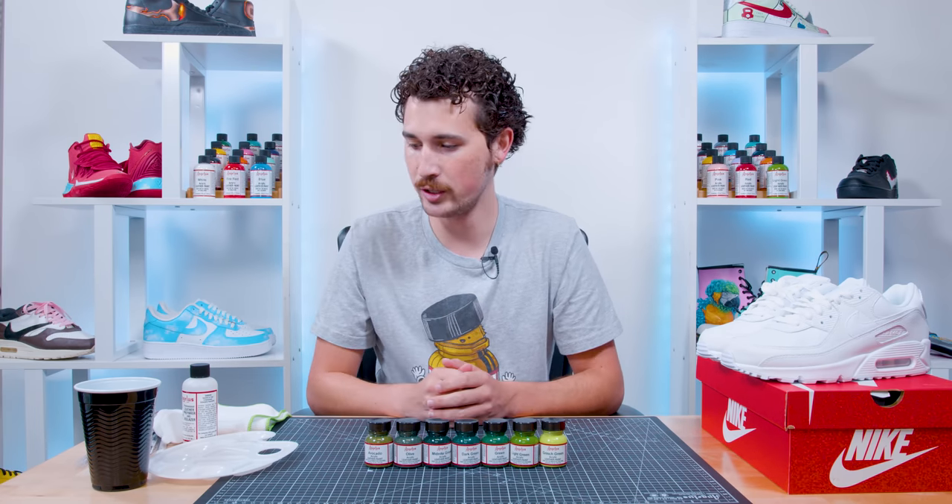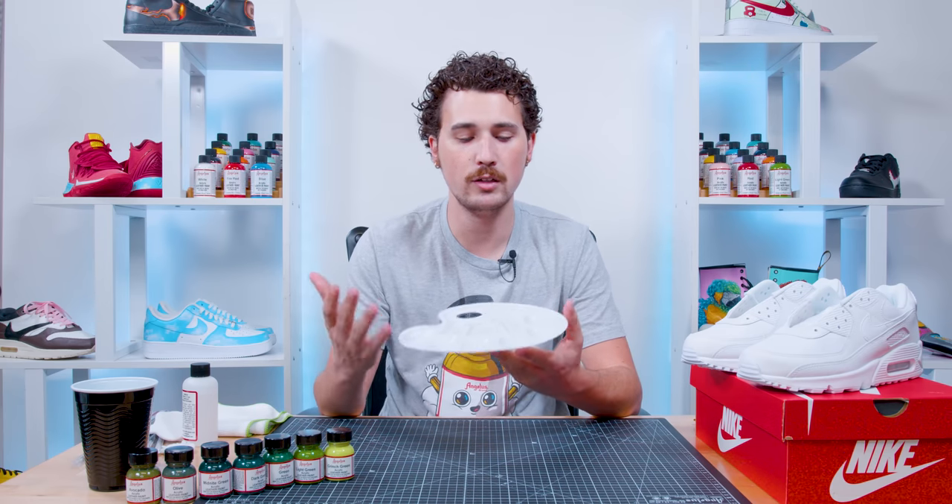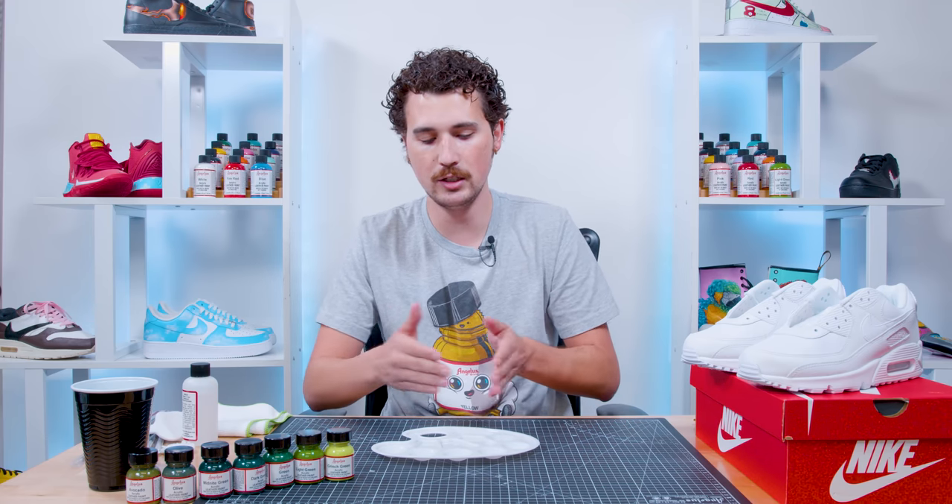So knowing all this information about the shades of green Angelus provides and how to adjust them, I'm going to take some of these greens, mix them together, add some white and black, and create my own green color palette, which I'll then apply to these Nike Air Max 90s. Just like with every pair of custom sneakers, the first steps are always removing the laces and preparing the shoe with Angelus Leather Preparer and Deglazer. Now we've got our shoes prepped and ready. Before we start painting, we want to put together our color palette, and it helps to get an actual palette — Angelus sells some, or you can find them at your local craft store.